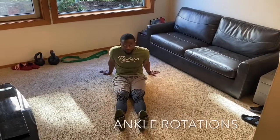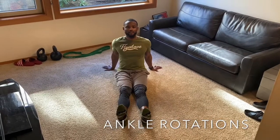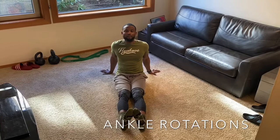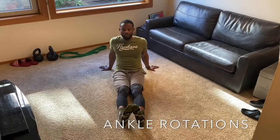Number one, we're going to move our feet. Right here, we want to have our chest up, sit tall, and we're moving our ankles and our feet. We're going to go out and in. You can do this about five times — as many times as you want. We're going to do five for the video.